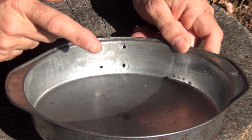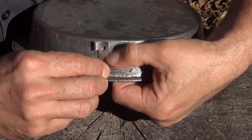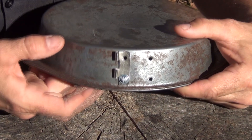Next, put the hinge piece where it goes. Take the small bolt and put it in the hole, and tighten it down so it holds. We want the screw head on the outside so it doesn't interfere with the handle. The lock washer and the nut go to the inside of the pan, just like that. I'll do the rest of them and get back with you.